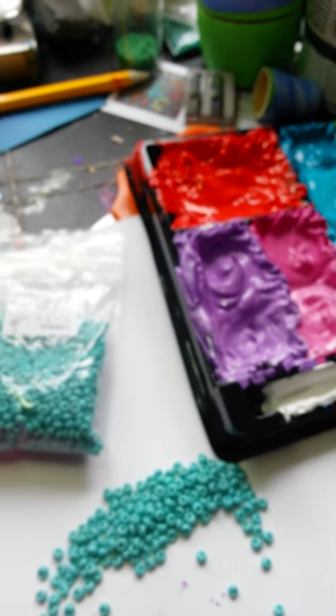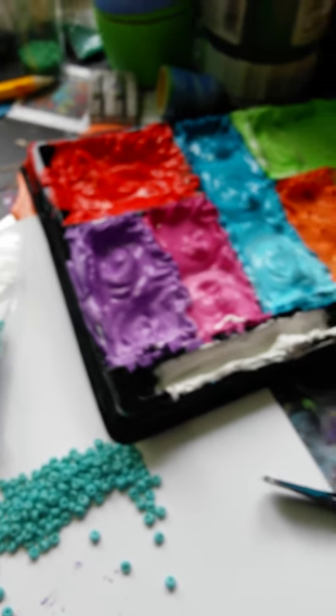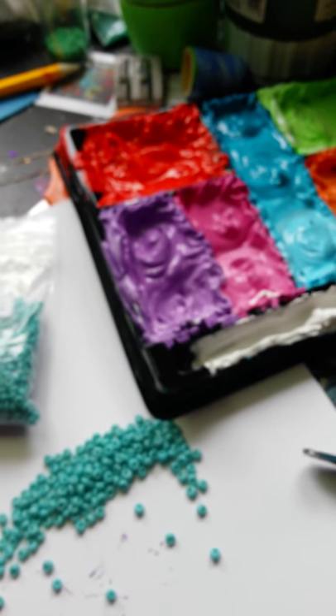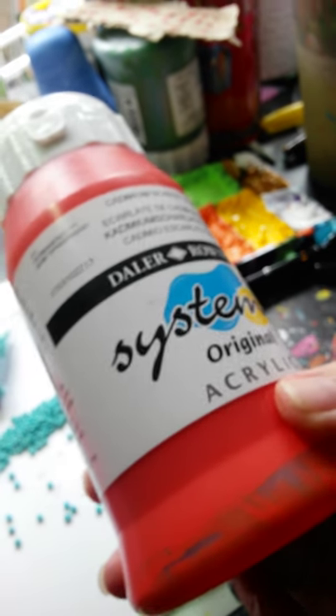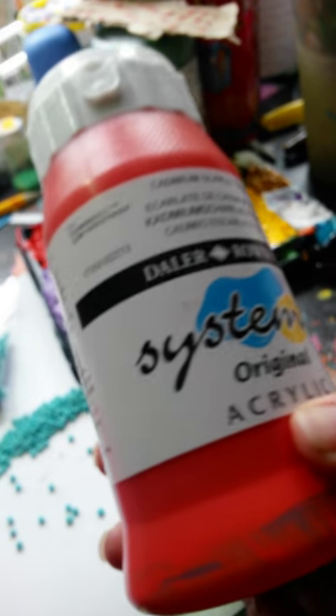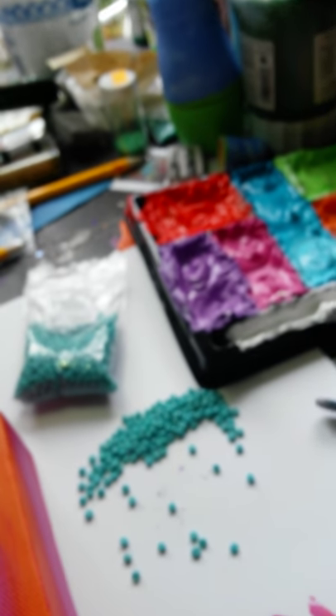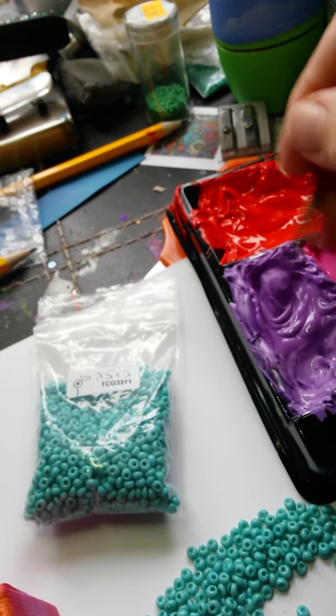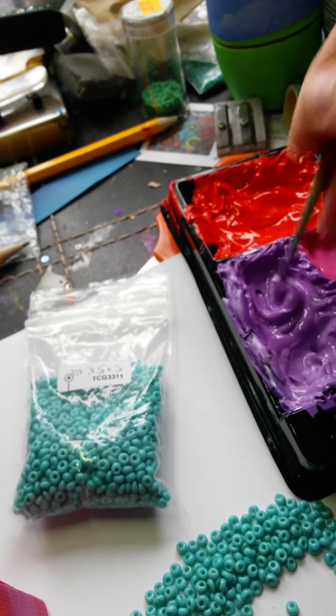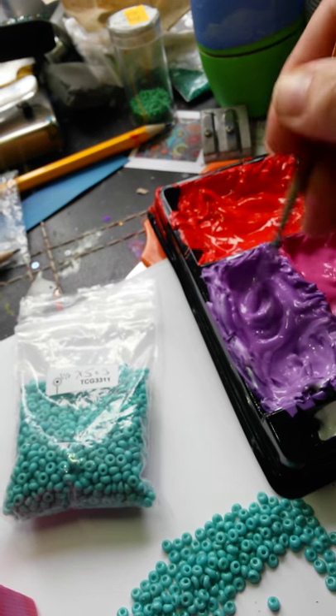This is acrylic paint — it's Dala Rowney System 3. Nice, reasonable priced, sort of basic quality student paint really. But I like it because it's the right consistency for doing these flicks. It's the only paint I've found that I can really do it with.